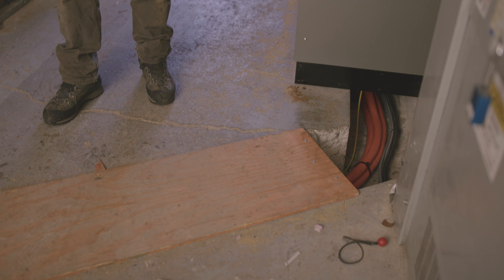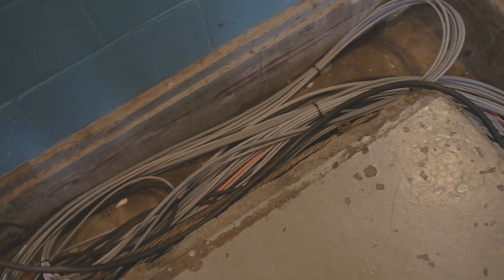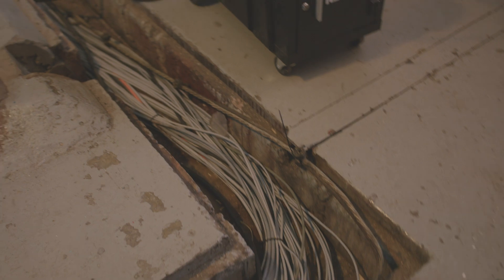They allow us to operate the tram more efficiently using less power. Here we have below us in the floor these cable chaseway. All of the wiring comes from the control cabinets.